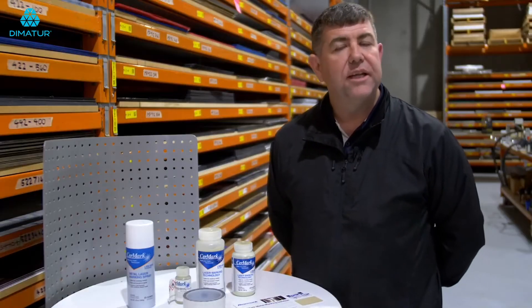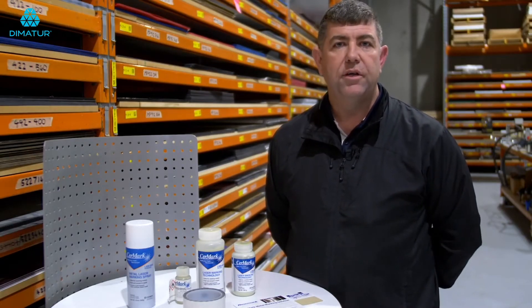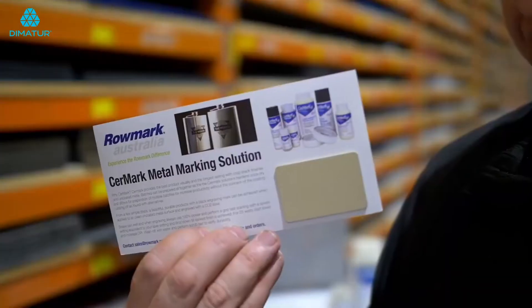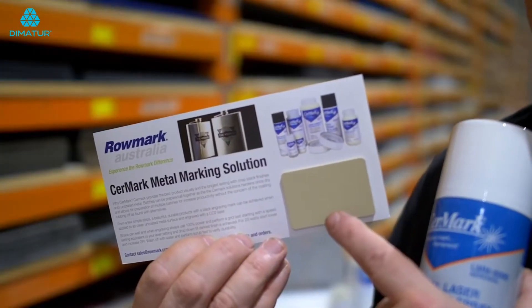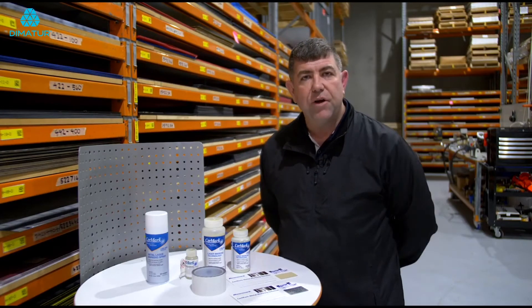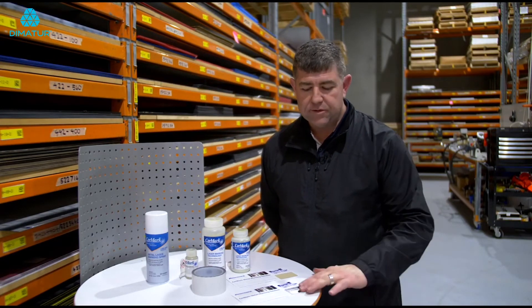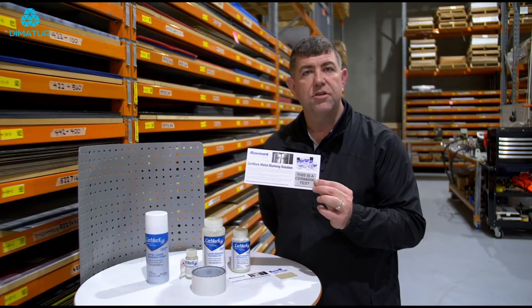When you have your stainless steel, you clean it, you put the sprayed Cermark on and it comes up nice and coated like you see here. Then once you've laser engraved that at the correct focal length, you wash it off with warm water and it comes up with a jet black mark just like you see here.